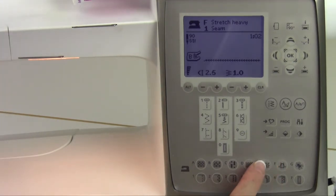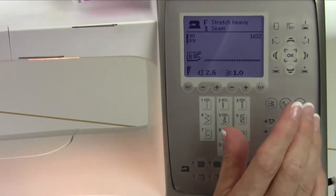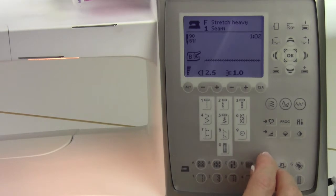One other thing that the sewing advisor does is when you pick from the fabric selection, it also adjusts your foot pressure. So if you've ever been sewing on knit fabric and your fabric comes out a little wavy — not anymore. If you tell the machine that you're working with stretch heavy, stretch medium, or stretch light, it will make that foot be gentler on that fabric, and it won't stretch it out.